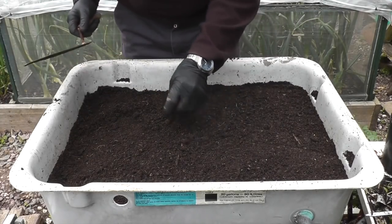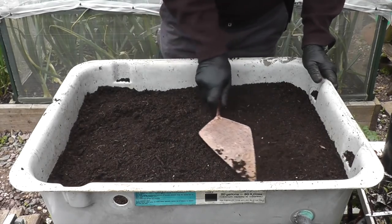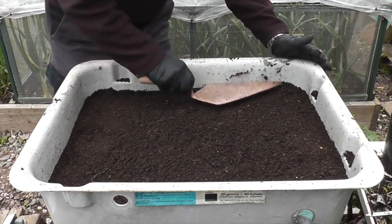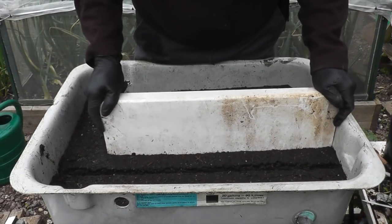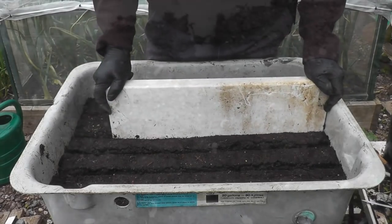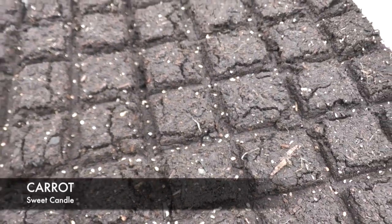I've got all the mixture sorted. The only thing left now is to get a nice level surface, and the best thing I've found is an old bricklaying trowel — it's quite easy to get a reasonably smooth and level surface across that. It's a long laborious job, but it does save an awful lot on the thinning out.